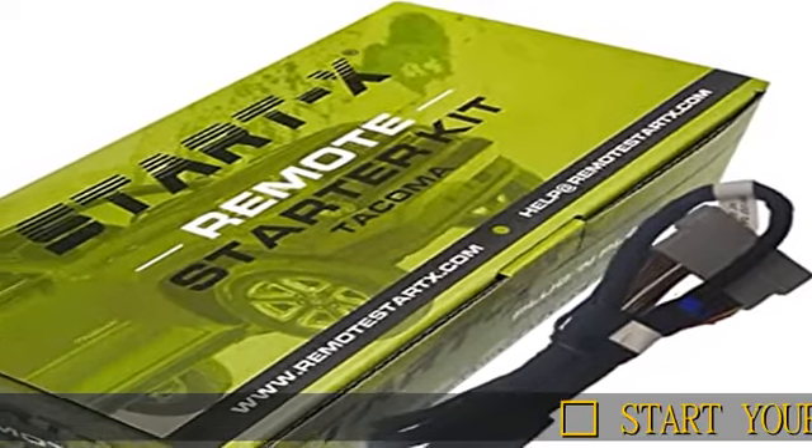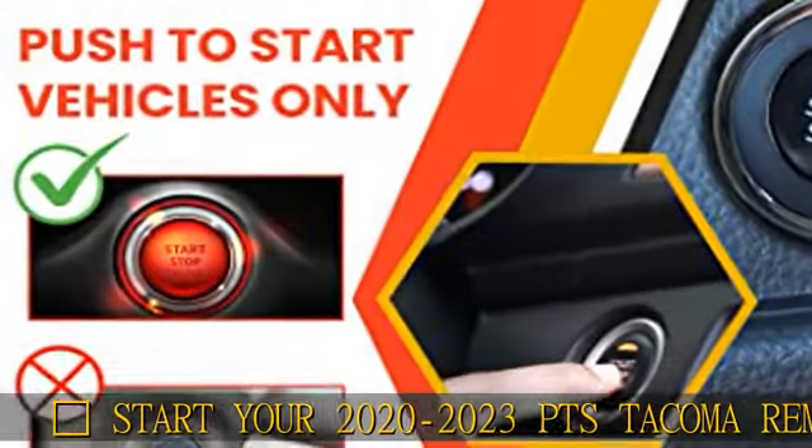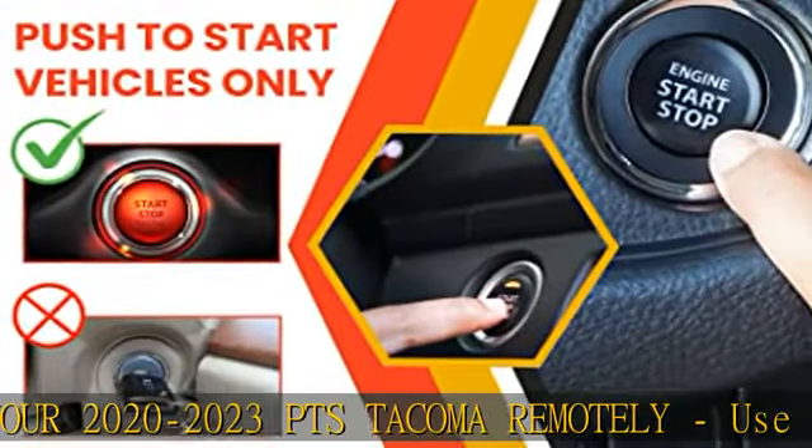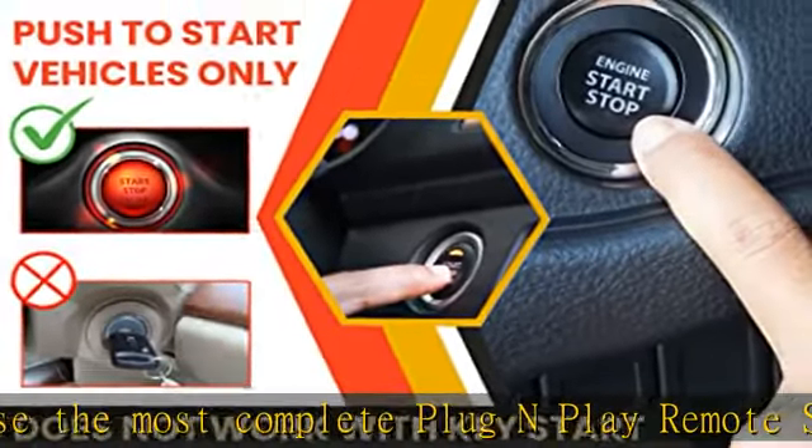Start your 2020 to 2023 push-to-start Tacoma remotely. Use the most complete plug-and-play remote starter kit for 2020-plus Tacomas to cool or warm your truck.